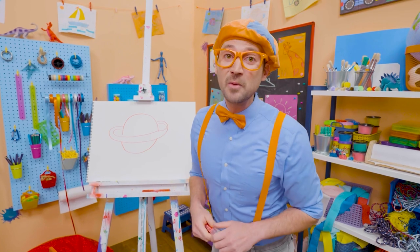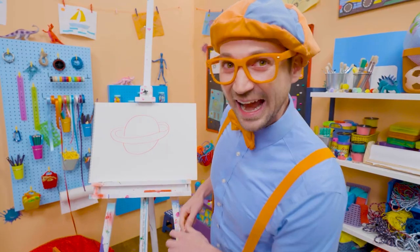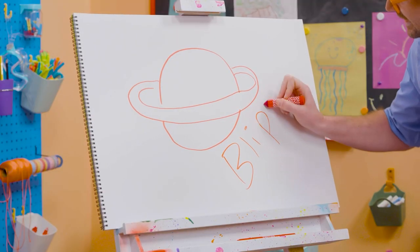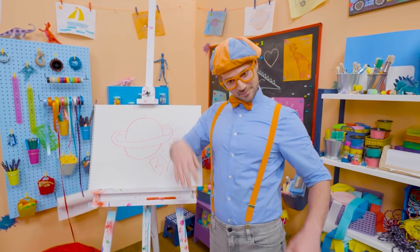If you want to draw more with me, all you have to do is search for my name. Will you spell my name with me? B-L-I-P-P-I. Blippi. All right, see you again. Bye-bye.